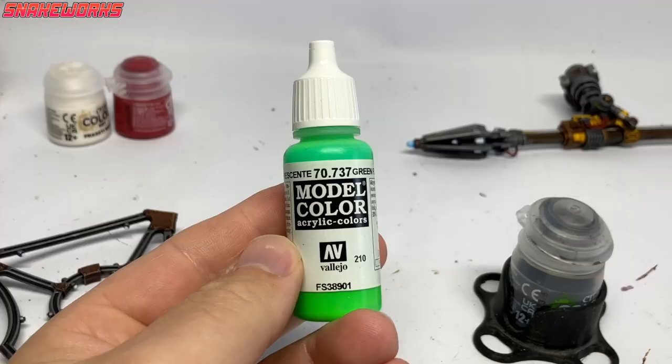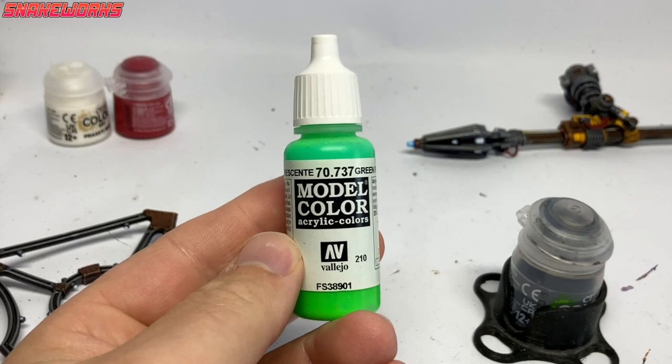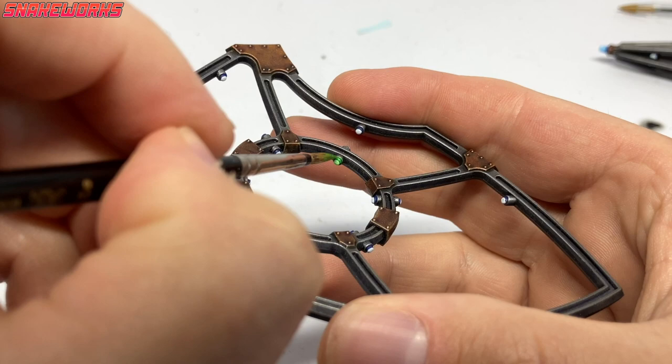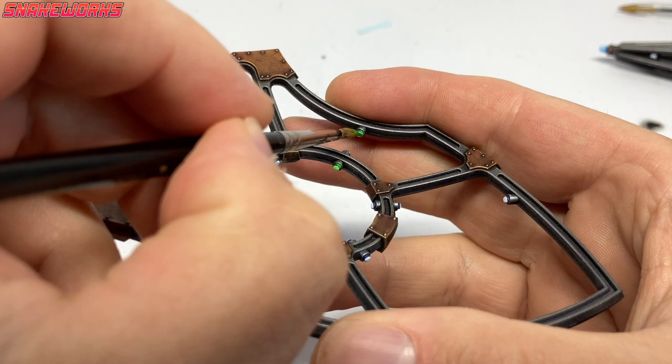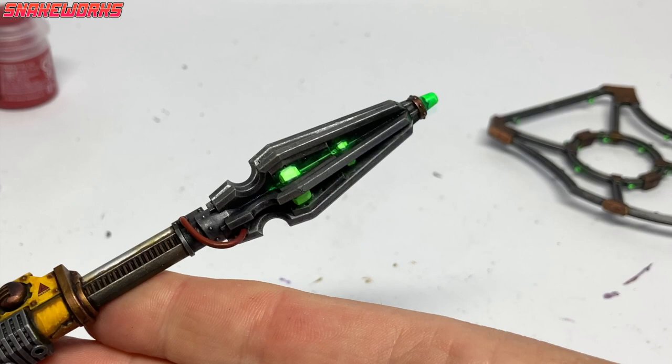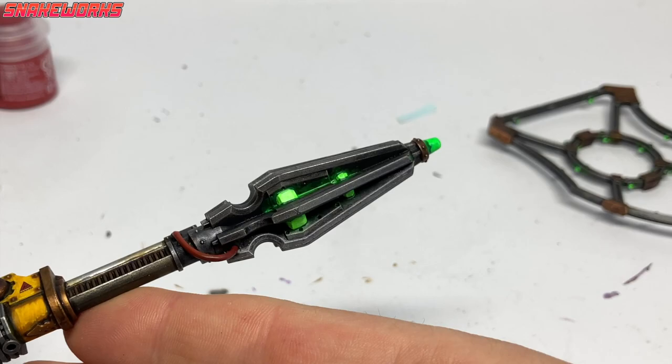After I applied the fluorescent blue I noticed it wasn't actually fluorescent, so we had a bit of a change of circumstances. Behold, fluorescent green. I couldn't be bothered to repaint all those blue areas and then white again, so I just painted right over them with the fluorescent green. Luckily it worked out okay. Here's what it looked like after the first coat - some has run into the recesses, which adds to the effect.